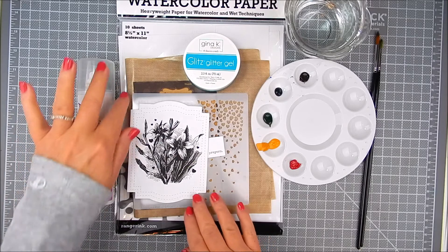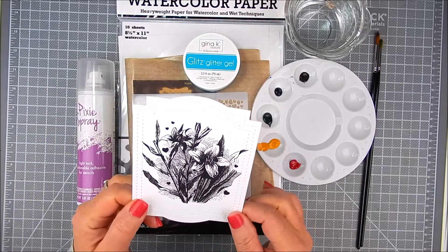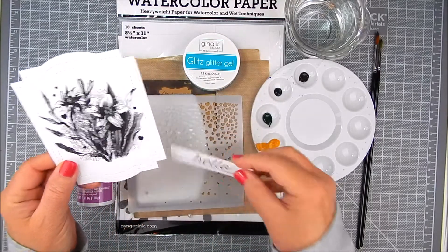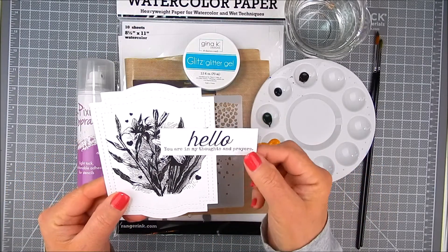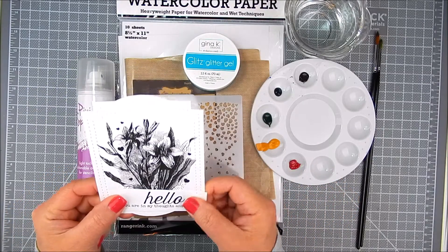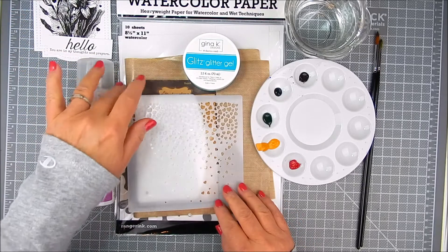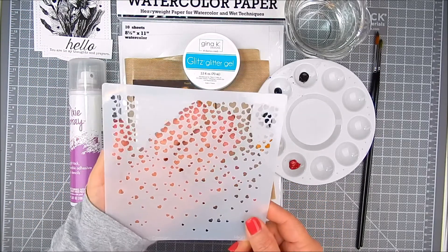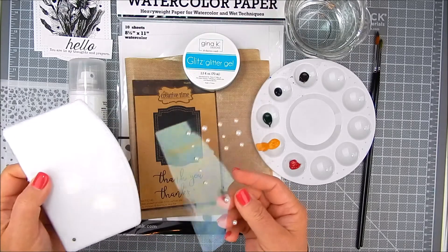I'm beginning with a Unity Stamp Company kit called Easter Lily Blessings. It's pre-stamped on watercolor paper and here's the sentiment with that. This kit is filled with lots of sentiments. So this is the one I chose for this card and I'm using the Heart Confetti Stencil by Unity and I'm going to use that for adding the glitz gel.